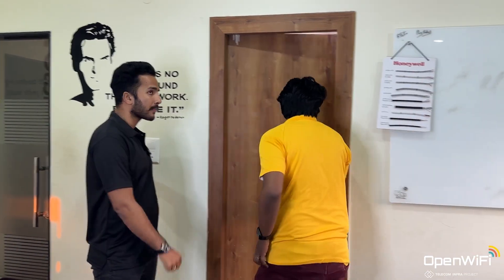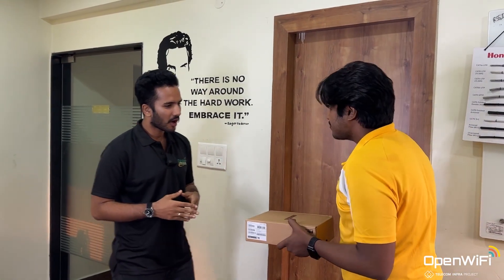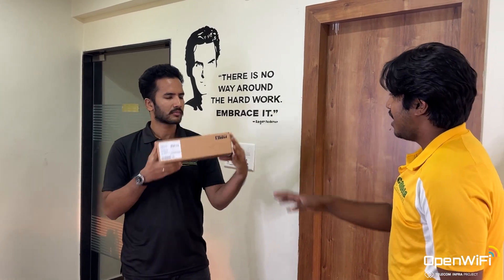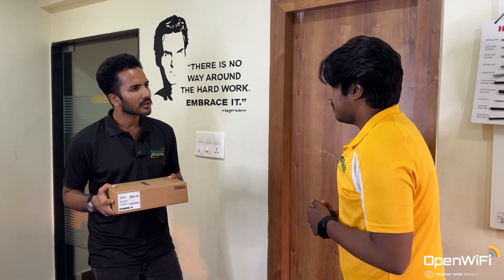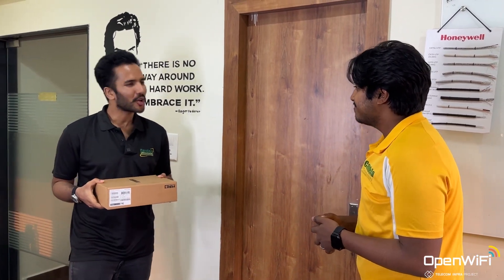Right now I'm a bit busy. You can do one thing — I'll give you an access point and you can do it by yourself. Well, is it that simple? Yes, it is. Let me tell you. So, here is the access point. This access point has pre-installed certificates, and in our office we have an open Wi-Fi network. As soon as you power up this access point, it will get detected in the cloud controller. Oh, cool. And let me know its MAC address when you're done. Sure. Thank you.